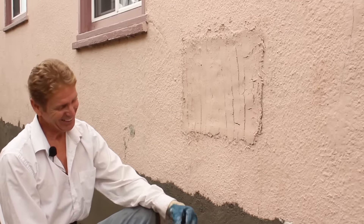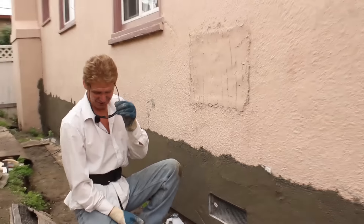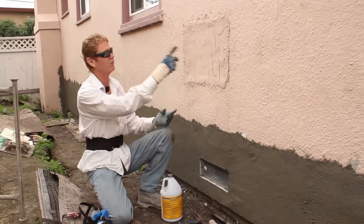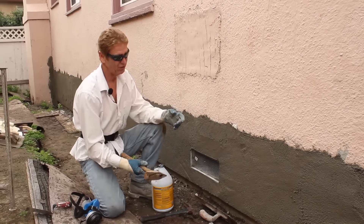We didn't do this, but since I'm already here doing some other work, I thought I'd show you how to fix it. First thing, put on some glasses. Do you need a respirator? I use it because you never know what's in the stucco — it's got so many additives. You inhale that stuff, it'll beat you up.